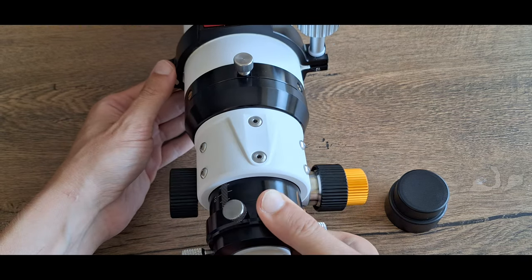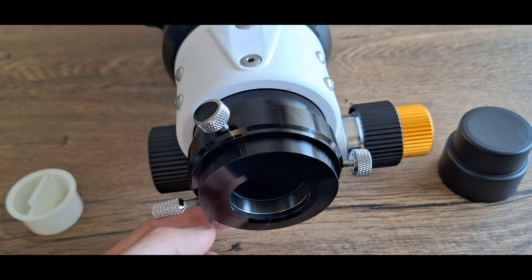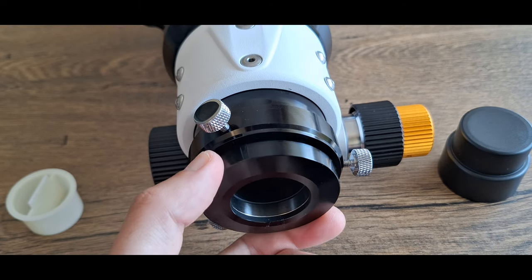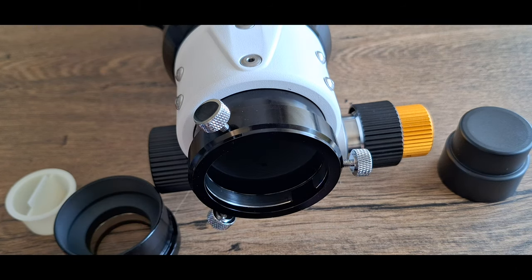The telescope is compatible with all 1.25-inch and 2-inch accessories. It comes with a 1.25-inch to 2-inch adapter.